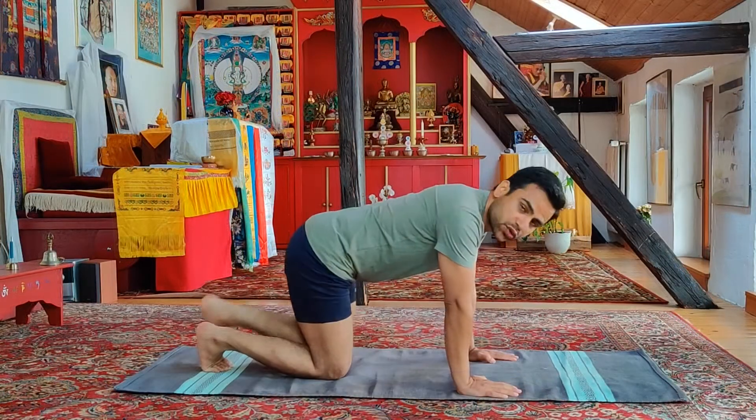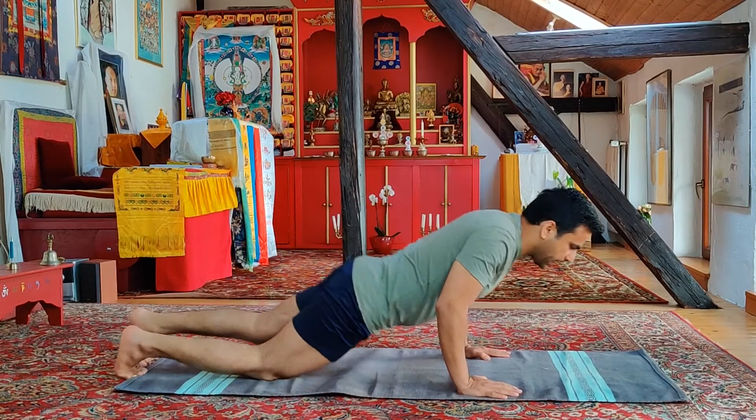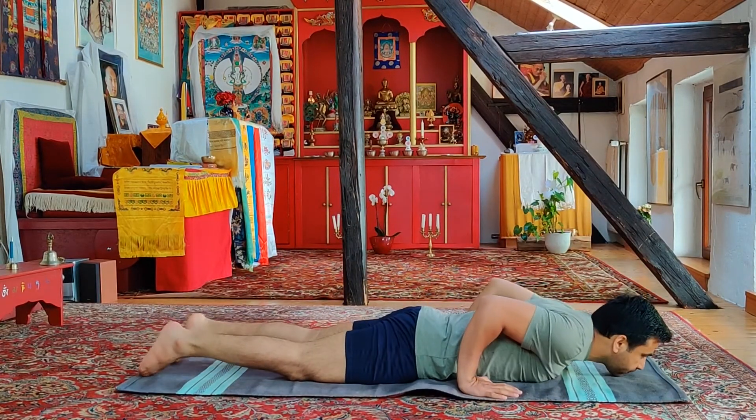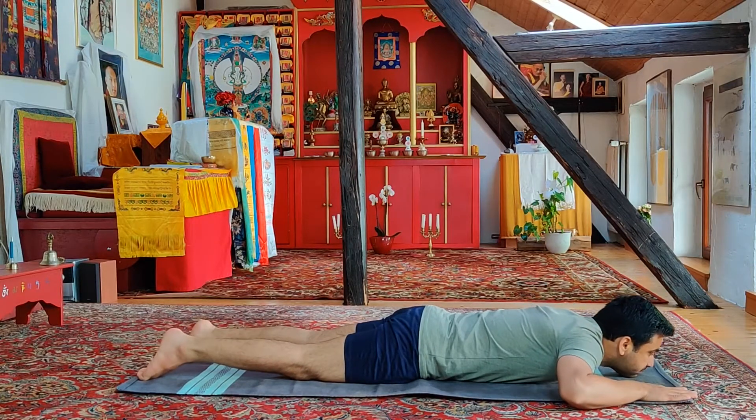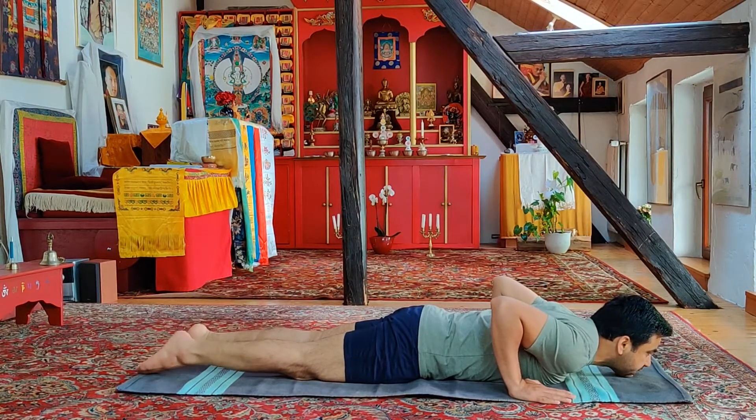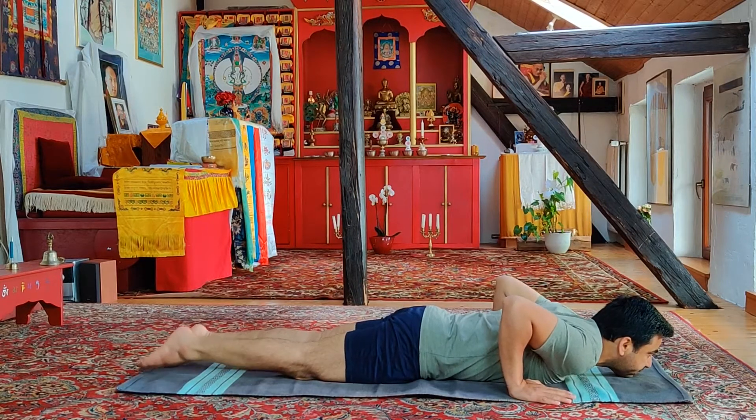I'll show you first two variations and we'll do it for five minutes. In dhanushasan we lay down on our belly, making sure that our chin is touching the mat, hands on the side of the chest, toes are pointing, deep breathing.